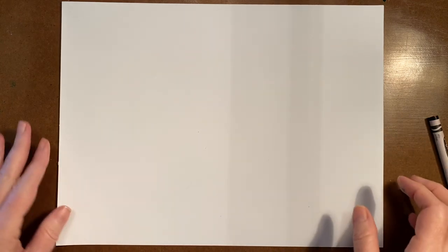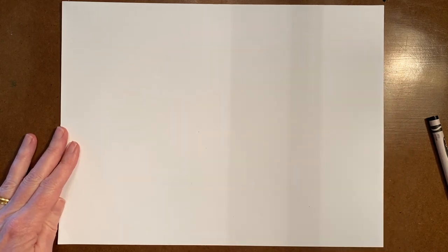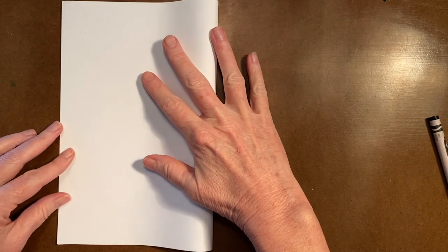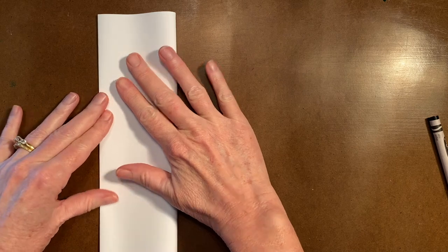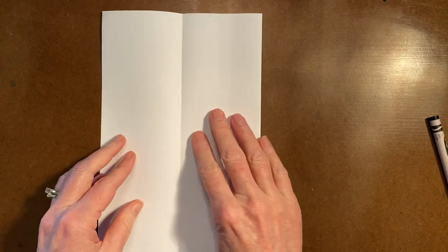To begin, we will need to divide our paper into a grid. You could use a ruler and measure around the edges to make your grid, or you can simply fold your paper, match up the corners and crease the paper. Do this a couple of times and open it back up.